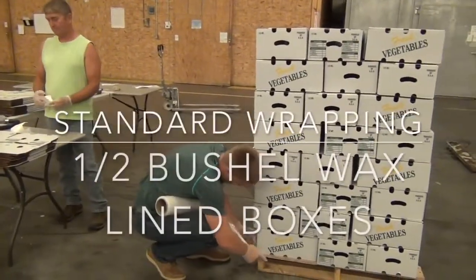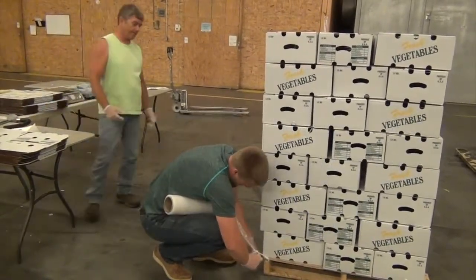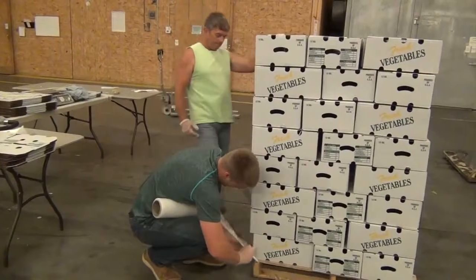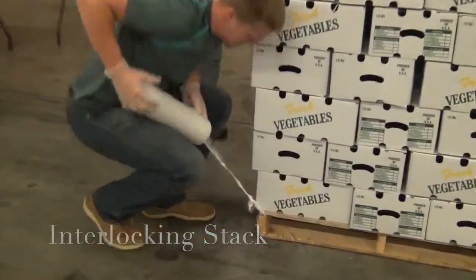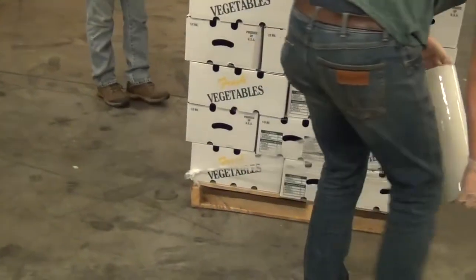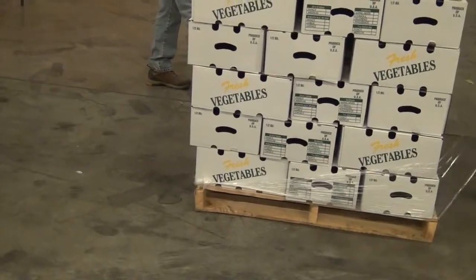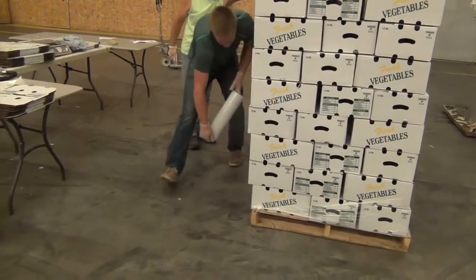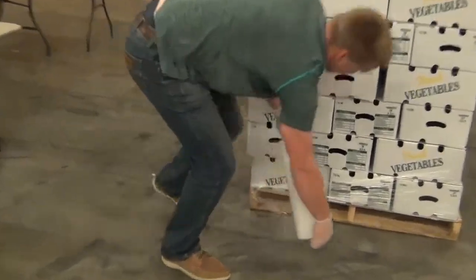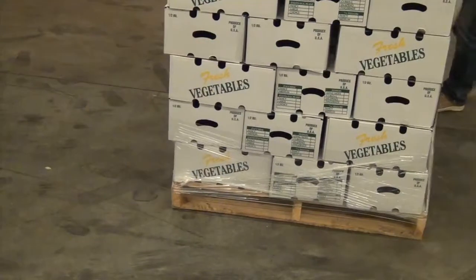This is a pallet of half bushel boxes — you can ship eight each to a pallet. One of the most important things when palletizing for shipping is to make sure you secure that bottom layer to the pallet. You're going to take two wraps all the way around the pallet, securing it to the wooden part of the pallet two full times. Then you're going to start working your way up.